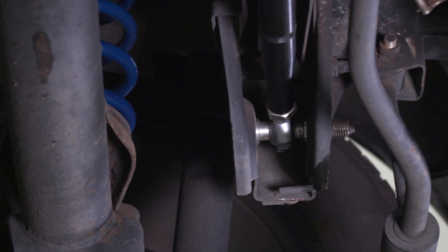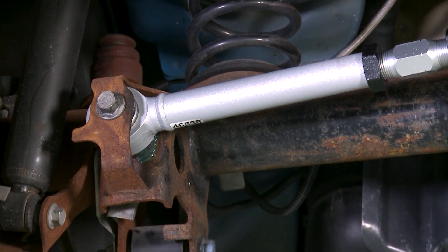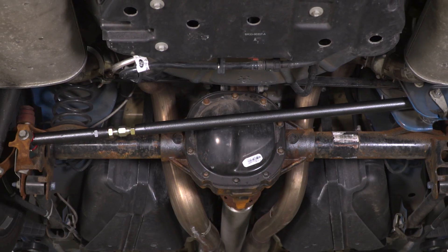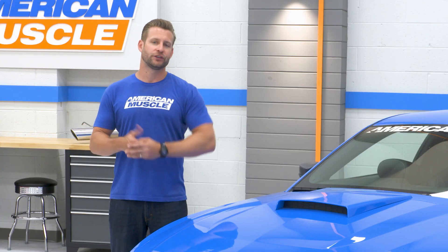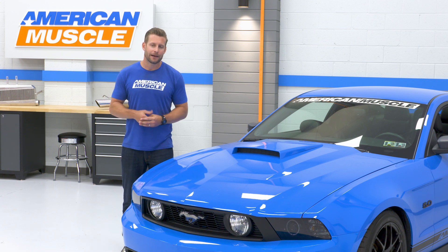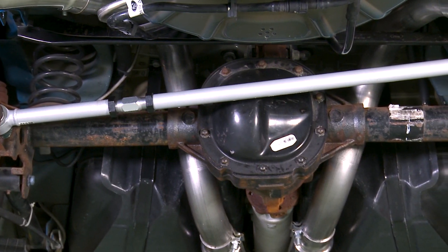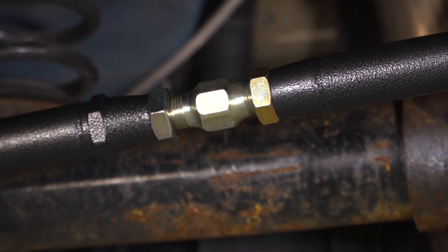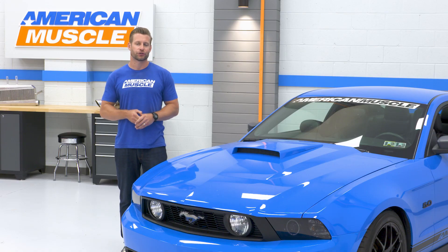On top of being able to center that rear axle after lowering, an adjustable Panhard Bar will typically offer some different bushing options to help further solidify that rear axle, reducing your wheel hop and improving traction and your handling ability. All three of the options I've selected today are adjustable, meaning you can use them on stock or lowered rides, but you can always opt for a non-adjustable bar as well to save a few bucks while taking advantage of some of the construction and bushing benefits.